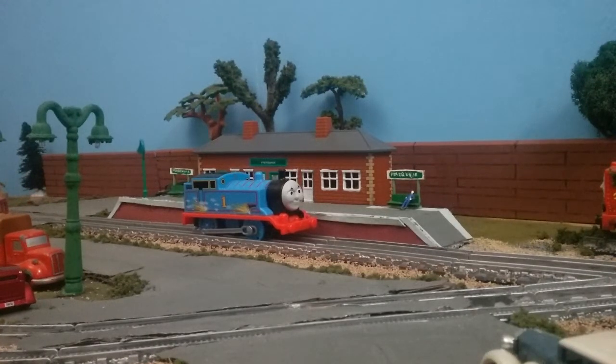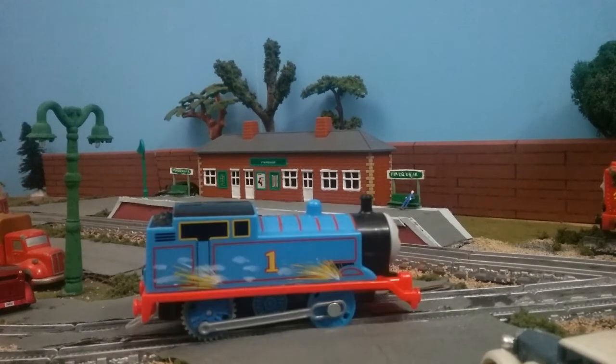Hey guys, Thomas and Friends 47 here and today we're going to be taking a look at the Speed and Spark Thomas. So first off, this is kind of a weird item. Let me just read the description on the box. Sometimes when trains travel at high speeds they create sparks as they race along the rails. Now, speed and spark engines bring that thrilling effect to the world of Trackmaster. Press the button to send Thomas speeding forward and watch as his back wheels light up like they're really sparking.